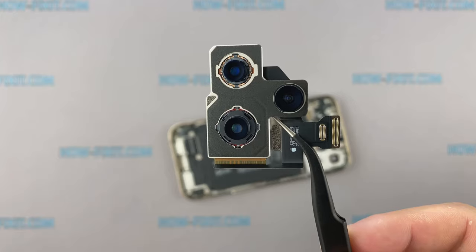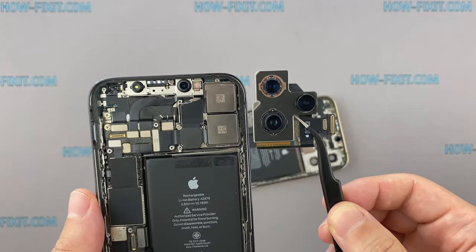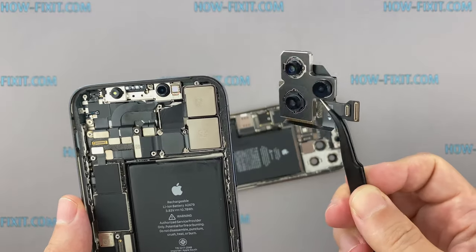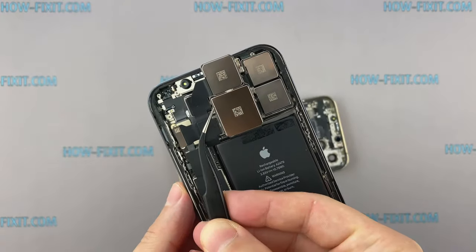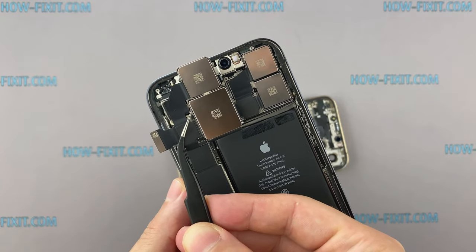In the iPhone 12 Pro Max, the telephoto camera has a better optical zoom than the iPhone 12 Pro. You can see differences in the size of the camera module when comparing — the Pro Max camera module is larger than on the iPhone 12 Pro, and because of this, the zoom is better.